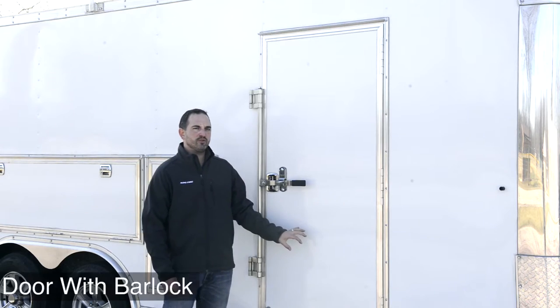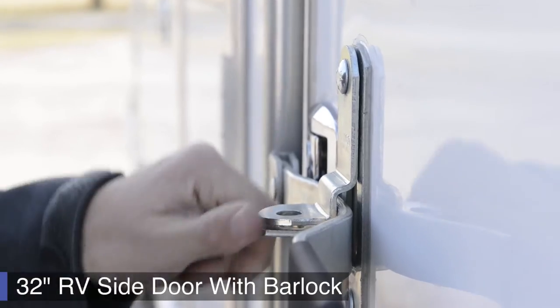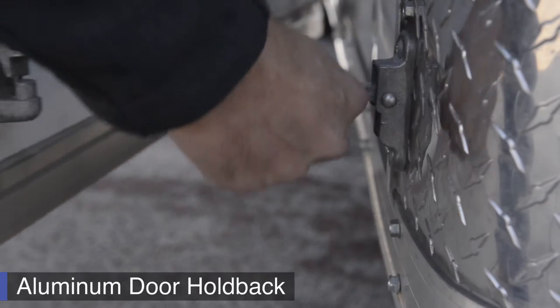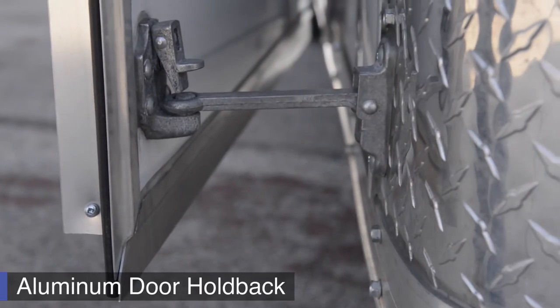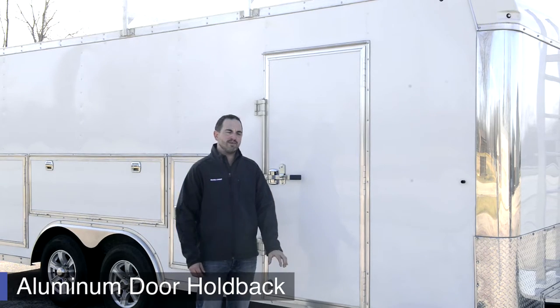This trailer comes with a 32-inch RV-style side door. It is also equipped with a bar lock. The bar lock adds extra security to your tools on the inside. We also use aluminum door holdbacks. Aluminum door holdbacks are a lot more durable and less brittle than the plastic holdbacks commonly used.